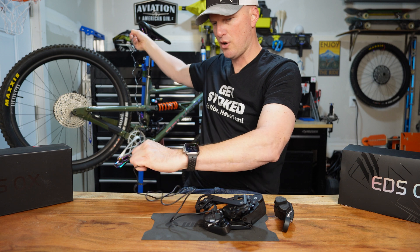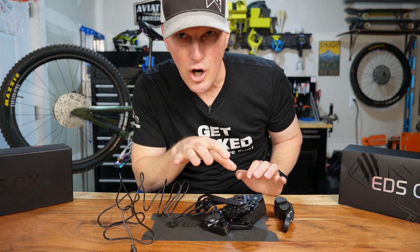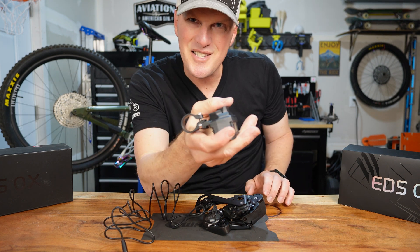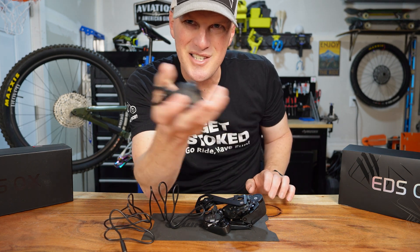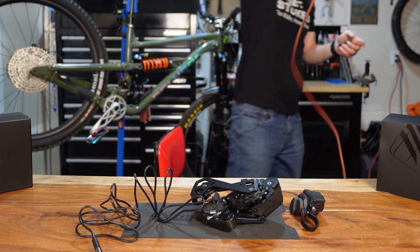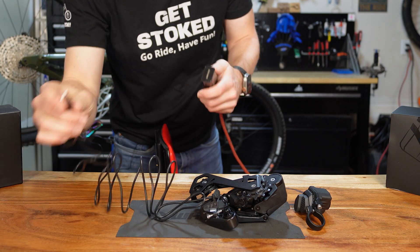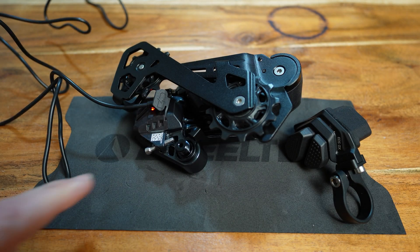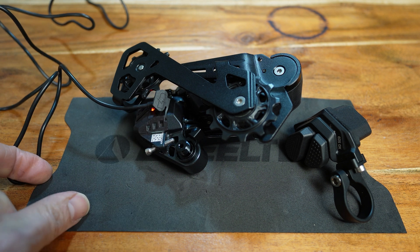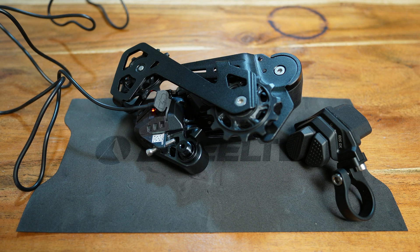It's got a nice long charging cable. We're going to get this thing plugged in and charged up, and then continue the video — because I want you guys to see it shift, right? Got that thing charging up; you can see the little red light. We'll get it topped off and come back.